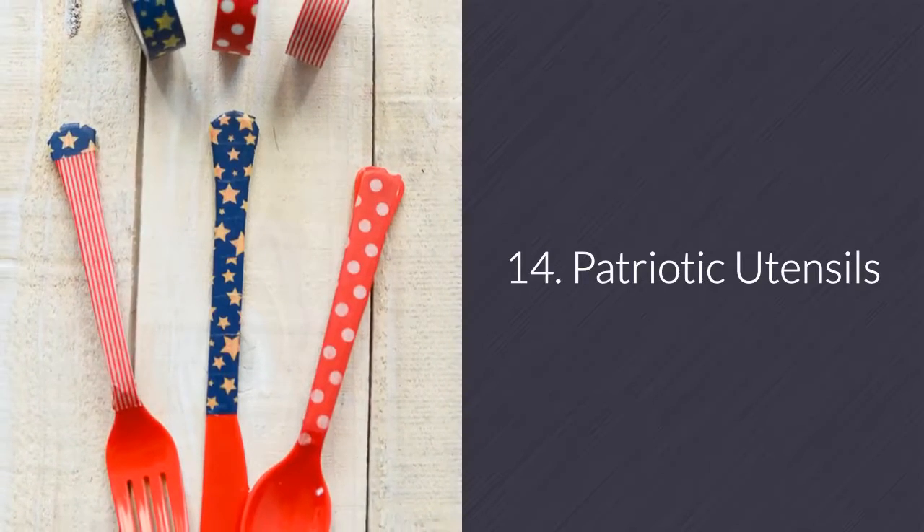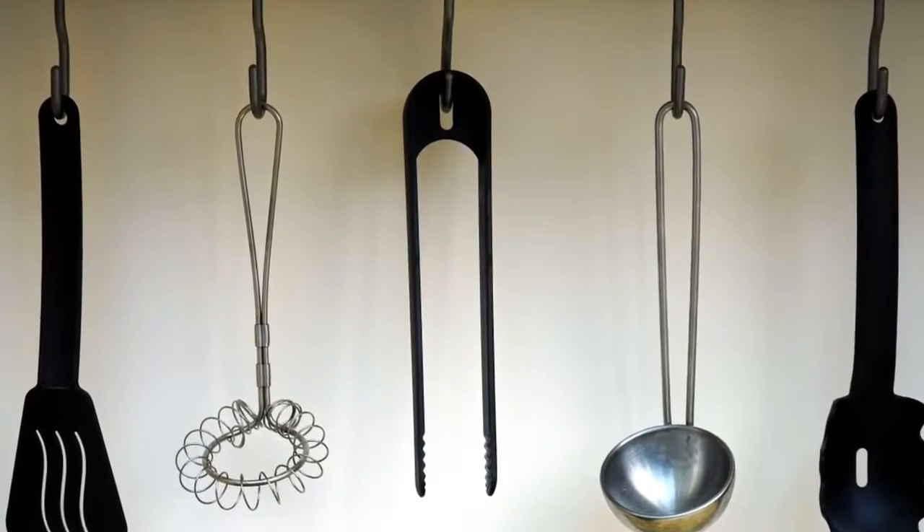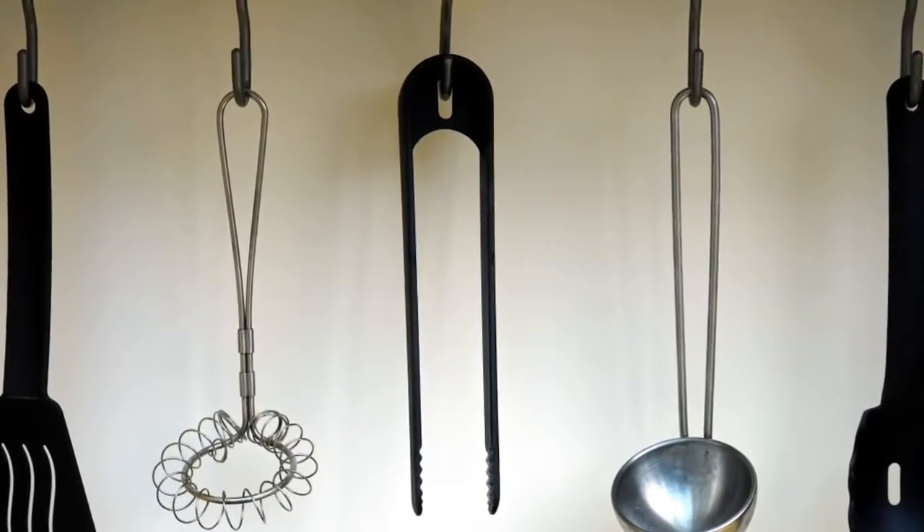Number 14: Patriotic utensils. Spice up your plastic utensils by adding some festive washi tape to them. All you have to do is pick out the tape and apply it to the utensils.